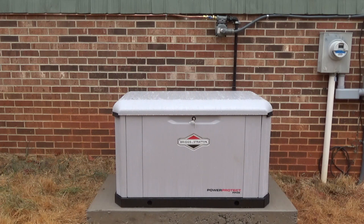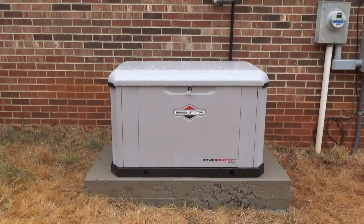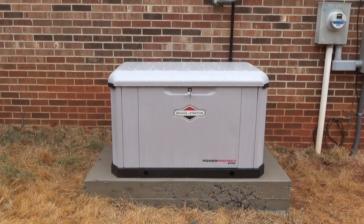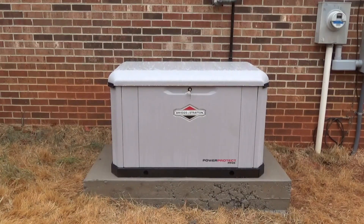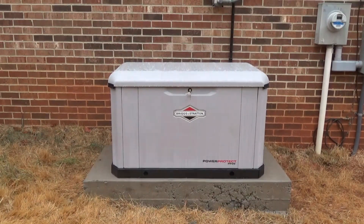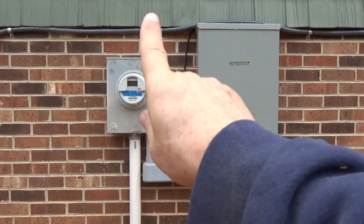Here we are at the unit. A lot of things I had to do myself to get ready for the unit to be installed — there was the concrete pad to put the unit on, done ahead of time, and another concrete pad for the tank. There's nothing really to show on the inside because the meter went up into the house.